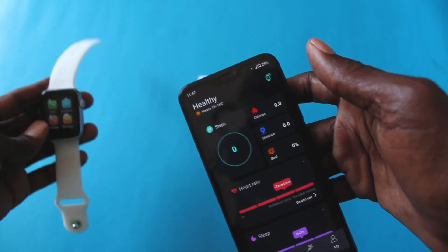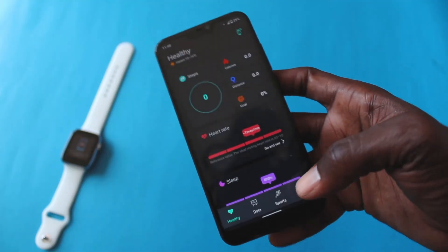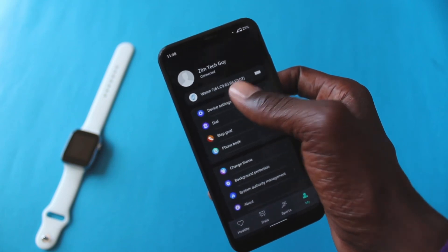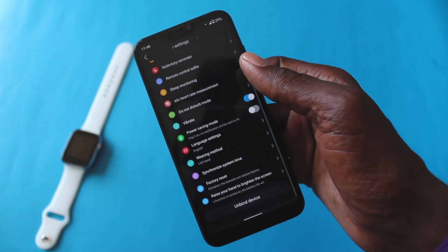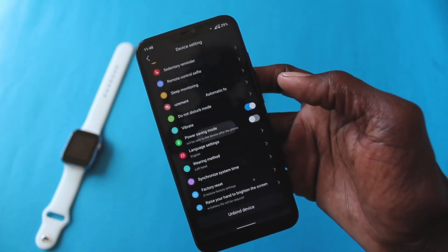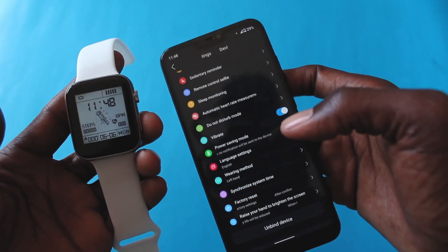You may be asking, how do I correct the time on this Refine app? I'm sure it will work even with your app. If you come under device settings, you can come down here where it says 'synchronize time'. When you click on it, the time will be synchronized between your phone and your smartwatch.